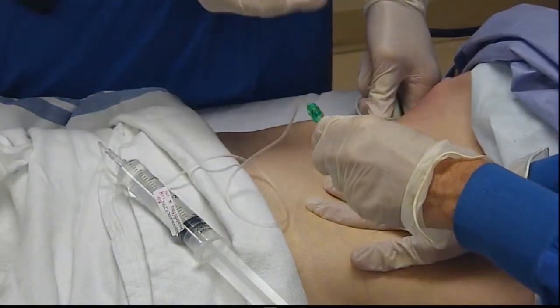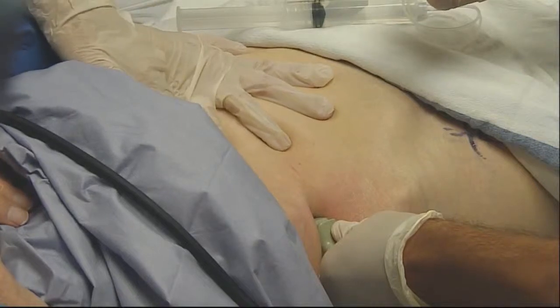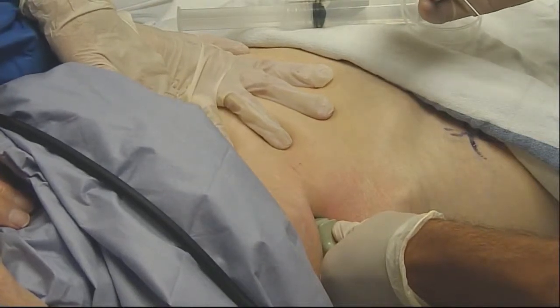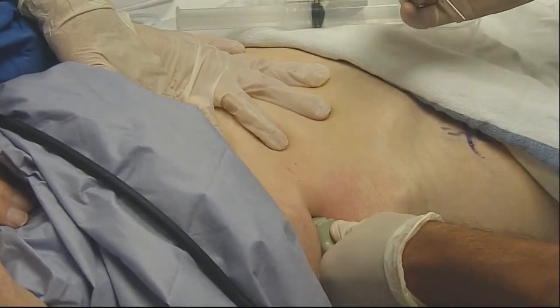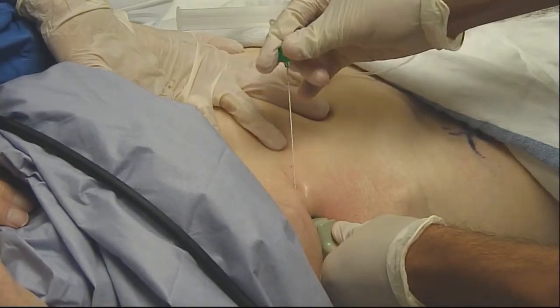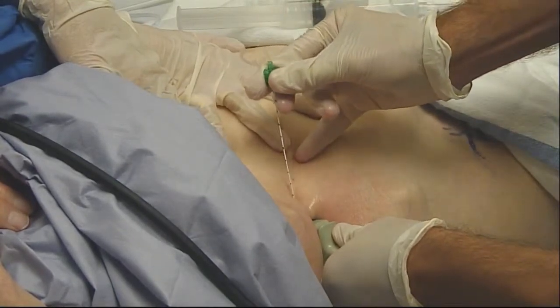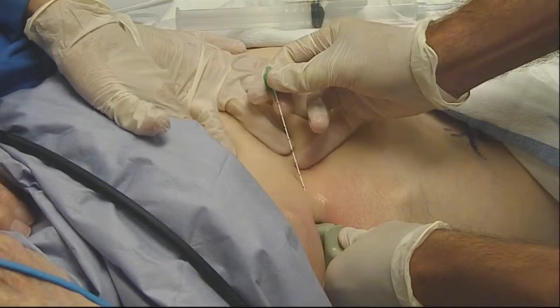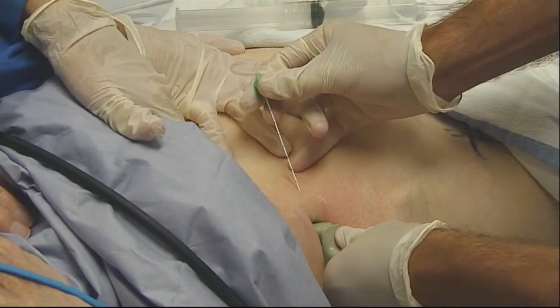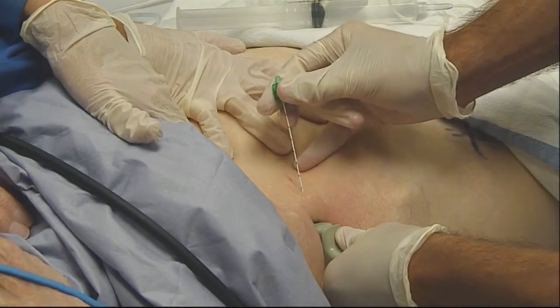From the over-the-shoulder view, the probe is kind of buried in the skin and is providing some traction to flatten out the insertion surface. This is a 20-gauge, 10-centimeter ultraplex needle. We'll maintain the traction position and insert in-plane from anterior to posterior.